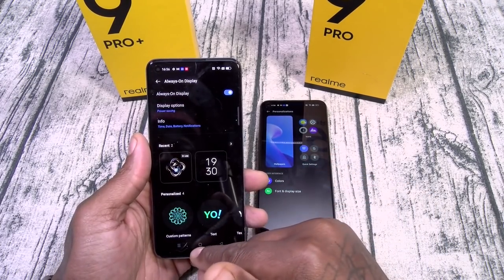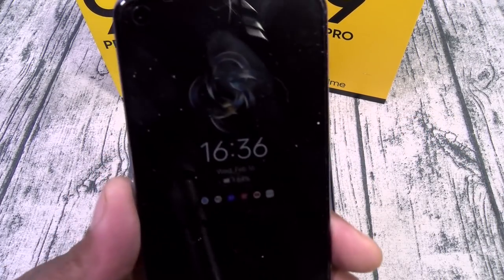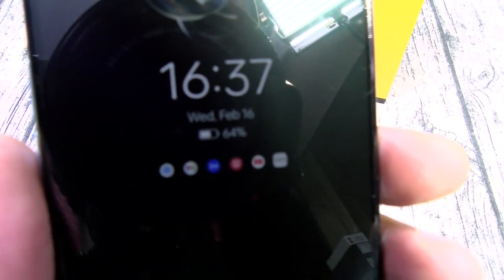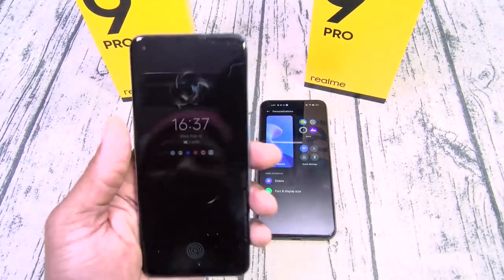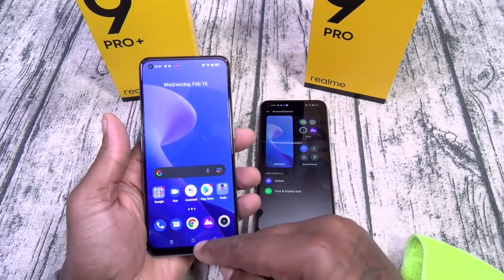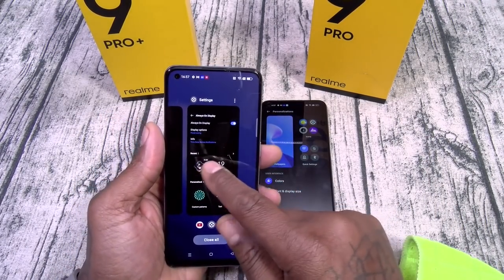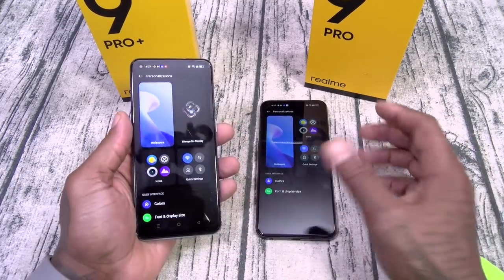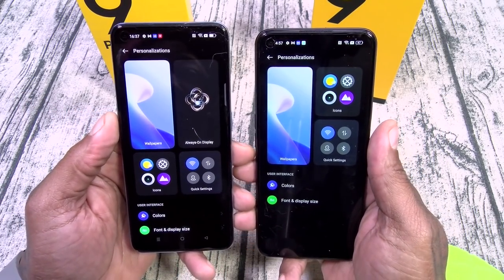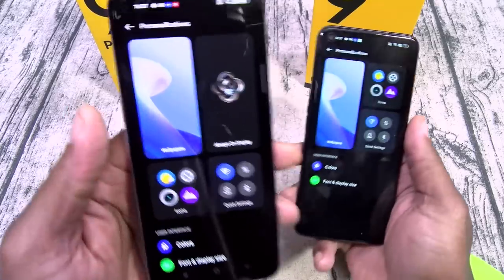Hit apply, and there's the always-on display. This is one of those dope always-on displays that actually gives you colorful notifications. Versus the Pro — no always-on display. The Pro Plus has Always-On Display, Quick Launch, and more features under Personalization.